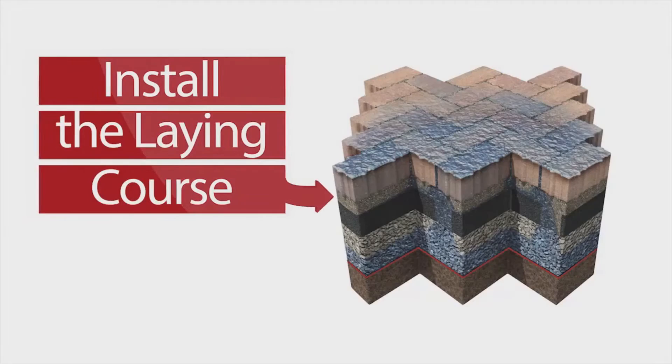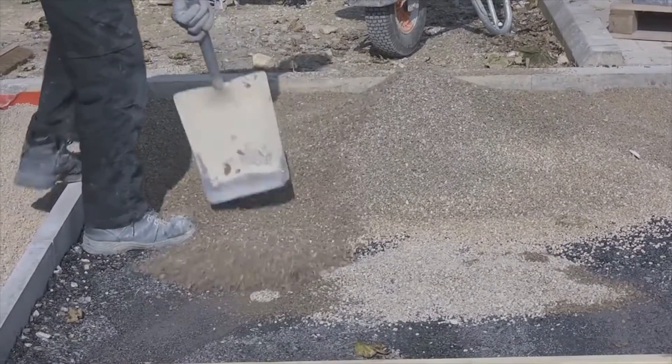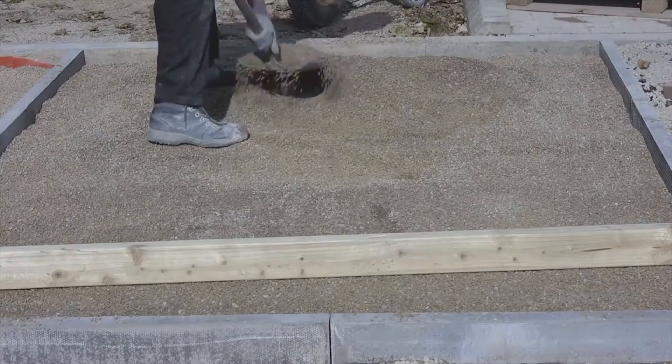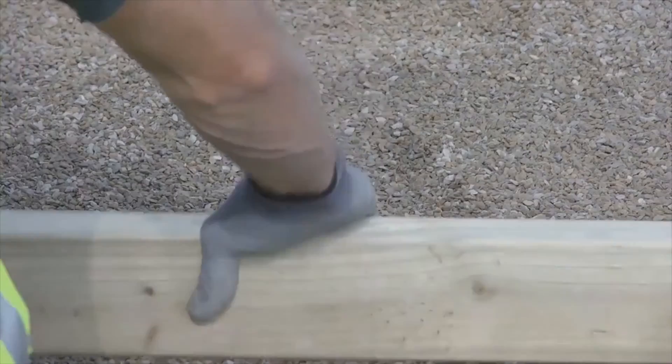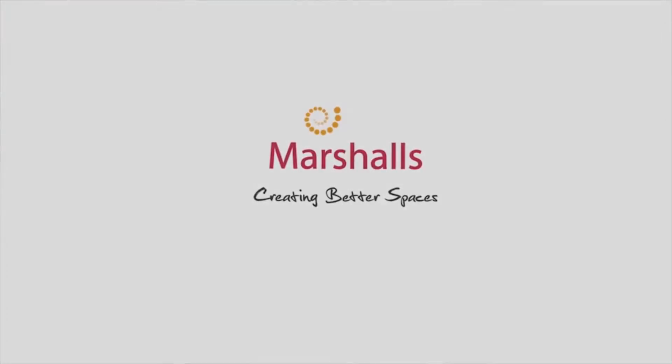Install the Lane Course. Pour 6mm Priora Lane Course Aggregate directly onto the sub base material, or where specified, the DBM layer. Spread into place to the required depth and screed. Compact the Lane Course. You're now ready to lay your chosen Priora surface.